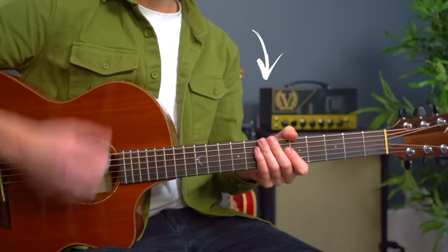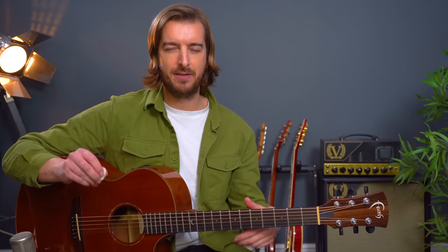No capo for the Byrds version but capo third fret for the Bob Dylan version. The strumming pattern I'm recommending here is just down down up up down up — the most common strumming pattern ever. The biggest tip I want to give you here is to lift off of the chord that you're on when we need to make a chord change — we need to lift off on that last up strum.